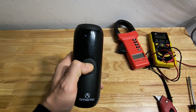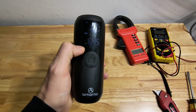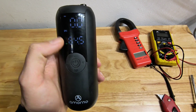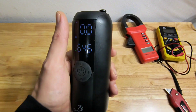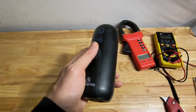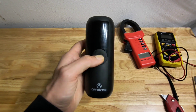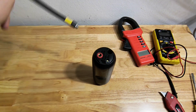What happens is it still charges, it still turns on, but only runs for like a minute and then it shuts off. Sometimes the battery percentage will jump from like three down to zero and it'll die. It can turn back on and go back up to three, but it won't be useful by much. What I'm assuming is one of the cells inside here is probably dying. So I'm going to take it apart and see what's going on.